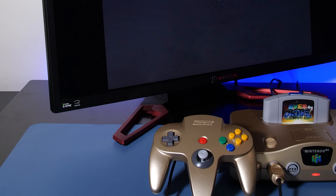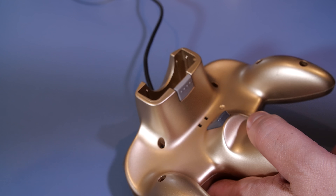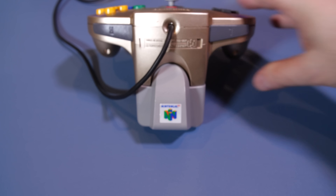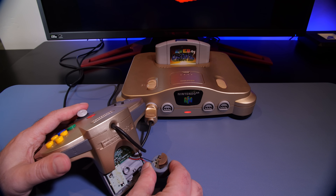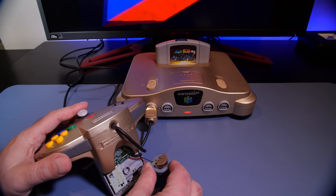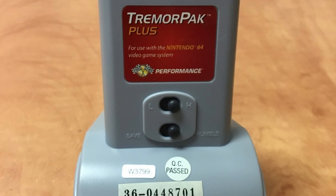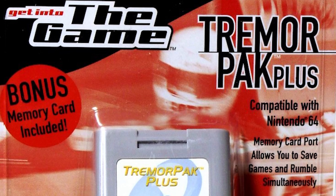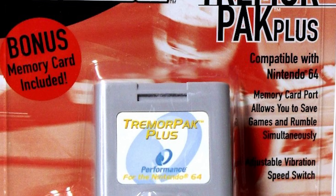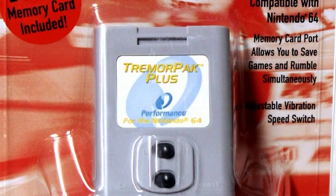Nintendo did have a limitation with the Rumble Pack: you could only ever have one of a controller pack, transfer pack, or rumble pack inserted at any given time, since there was only room for one expansion per controller. There were some workarounds — notably, third parties came up with their own designs. The Tremor Pack Plus was a two-in-one memory card and rumble pack combo that some third parties embraced. Nintendo also provided an alternative where you could insert an expansion pack into a different controller port and still use the rumble pack on the main controller.